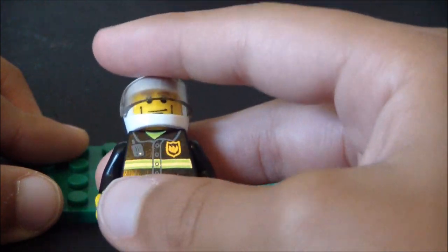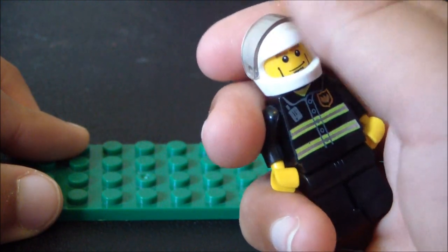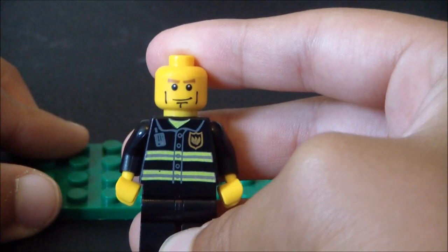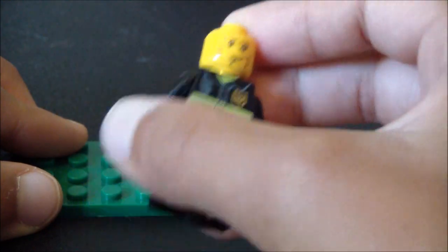Then you have the man who drives the ATV — he has a white hat with a clear visor. He's also a very common face in the LEGO firefighter sets, and he has the same uniform again.